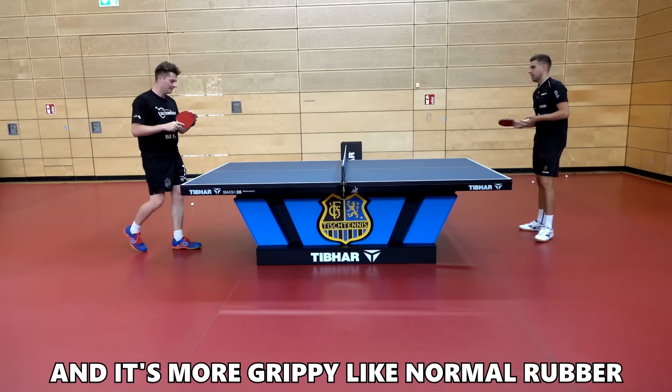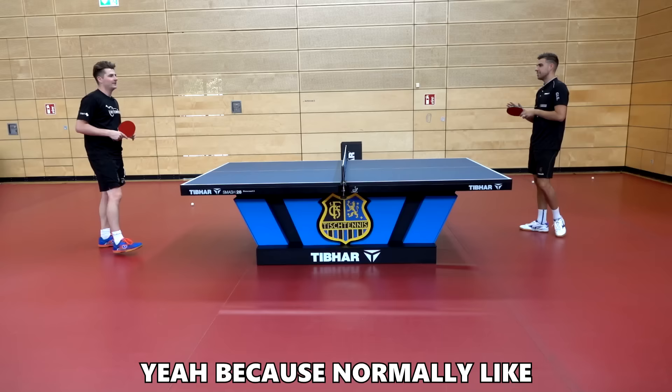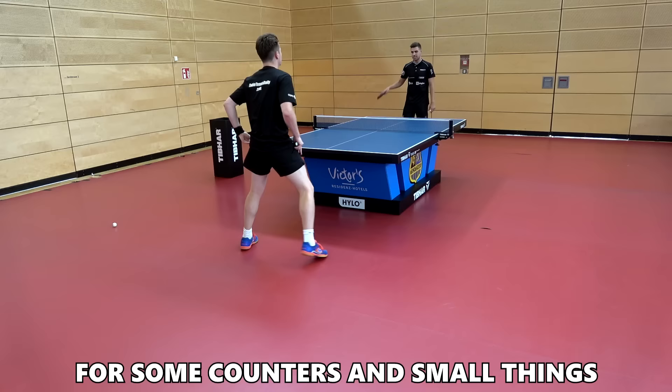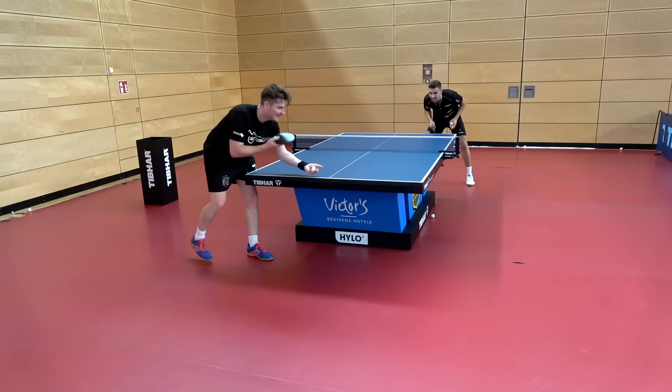The K3 is quite hard — similar to Chinese rubbers, it's more grippy than normal rubber. With Tibhar's MXP it's a little softer, whereas these rubbers are harder. It gives a better arc on the ball, definitely more spin and grip, and more control for short game elements like receives and first-ball situations.